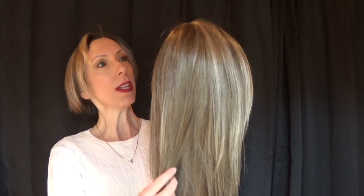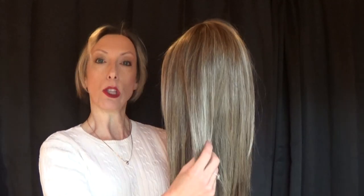Hey guys and girls, I bring you Code Mono by Ellen Villa. Code Mono is part of the Hair Power Collection. Now as you can see, this wig is long, layered, and straight.